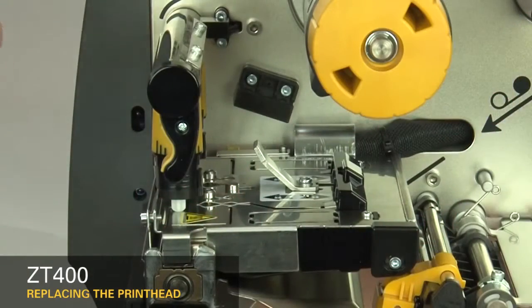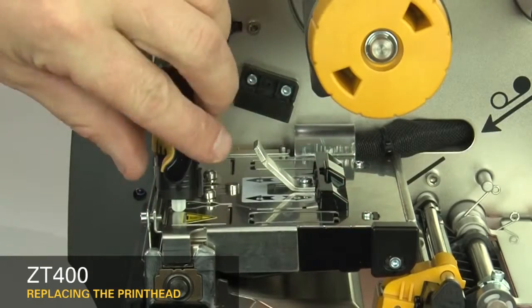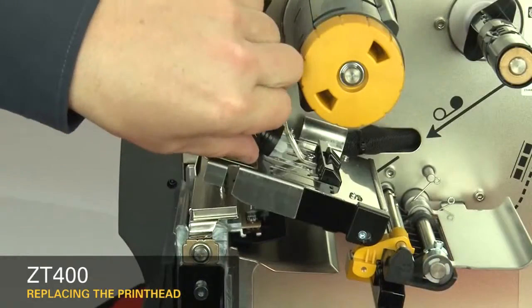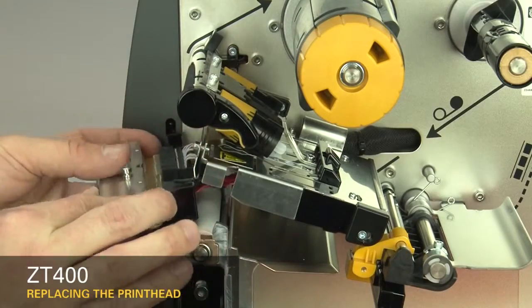Slide the printhead latch forward until the large holes align with the printhead locking posts. Open the print mechanism and pull the printhead out of the upper print mechanism.